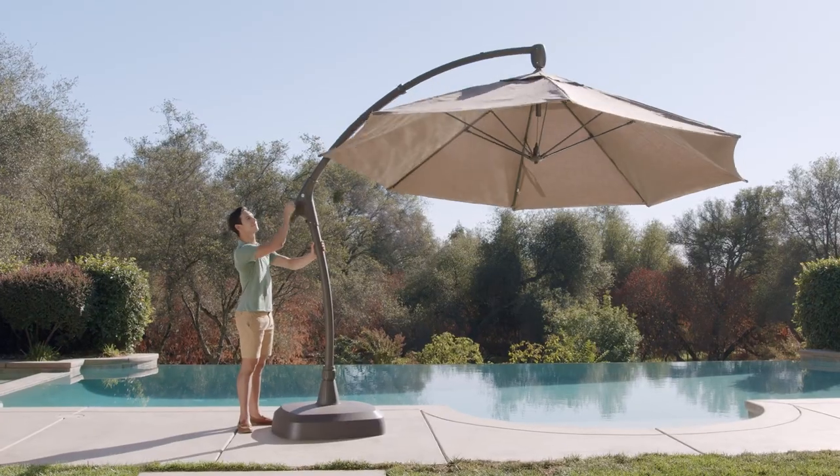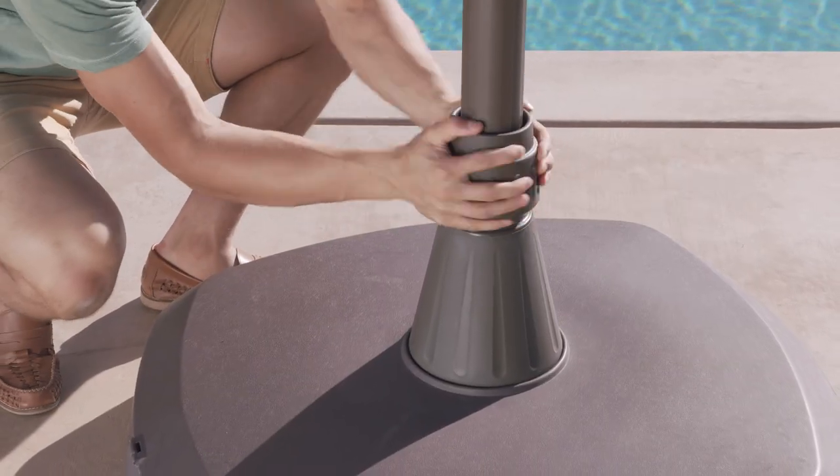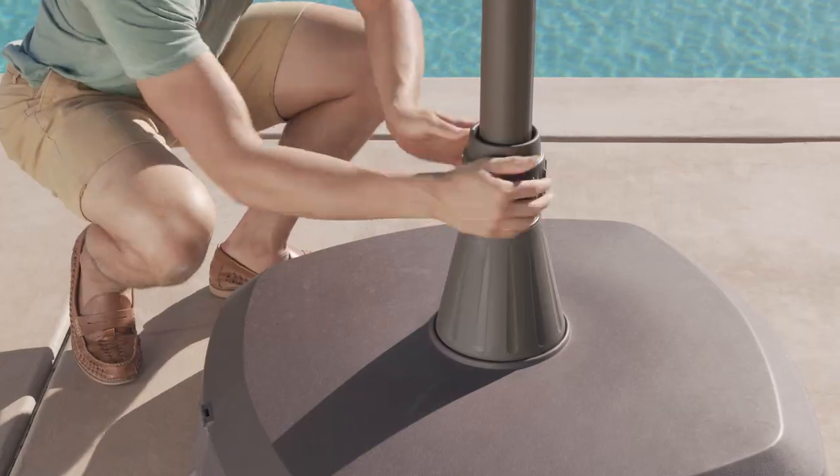To rotate the umbrella, first close it completely, then release the nut by turning it counterclockwise. Now you may rotate the assembly to your desired position. Lock the position by turning the nut clockwise.